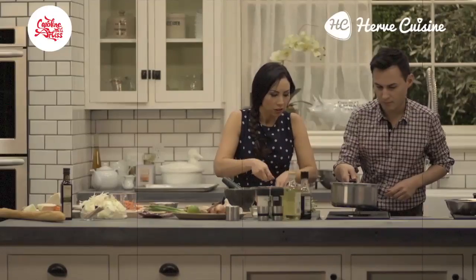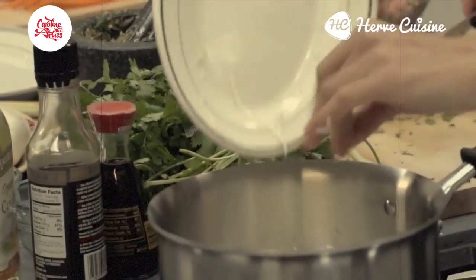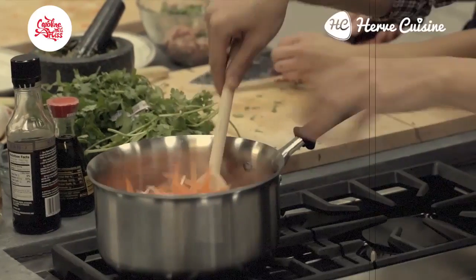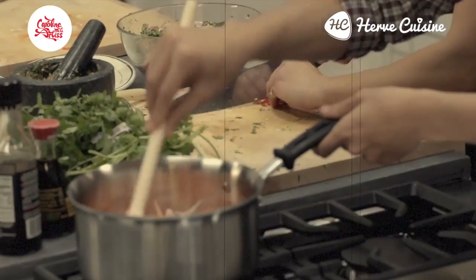Just melt the sugar down and put the vegetables in. I would leave the vegetables normally for about half an hour or overnight. Do you want to keep them really nice and crunchy? We don't have to cook it for very long then. Is your bread ready?